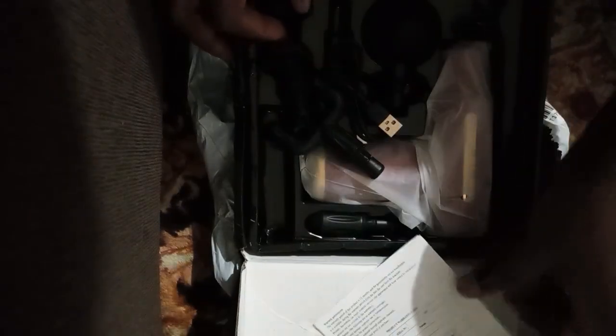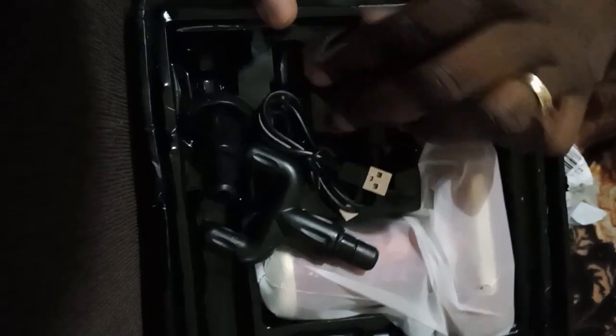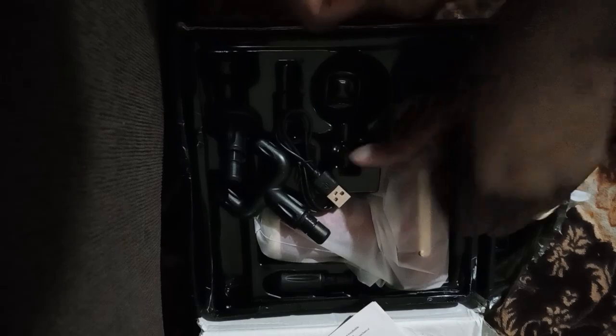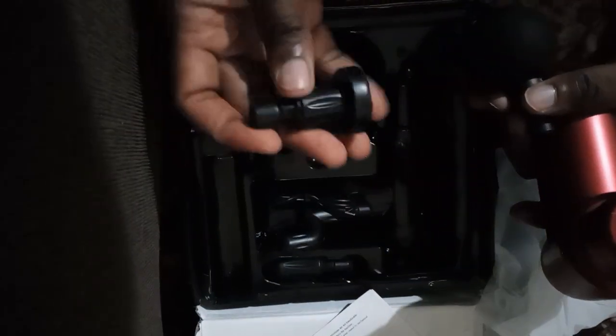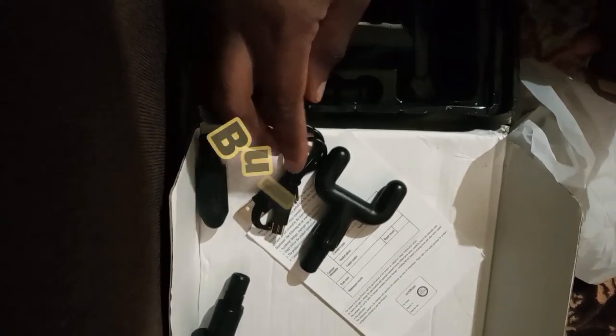I've been having back pain lately, so I went on Amazon and I saw this massage gun. It's working! It's a little bit funny — when I showed one of my friends, she laughed and was like, 'What?' I was like, 'No girl, it's for my back.' This massage gun came with four pieces and a charger. Disclaimer: this is not a sponsored video, and also consult your doctor before using it. It came with the gun and the four pieces. It has the fur tip, the flat head, and the bullet tip.